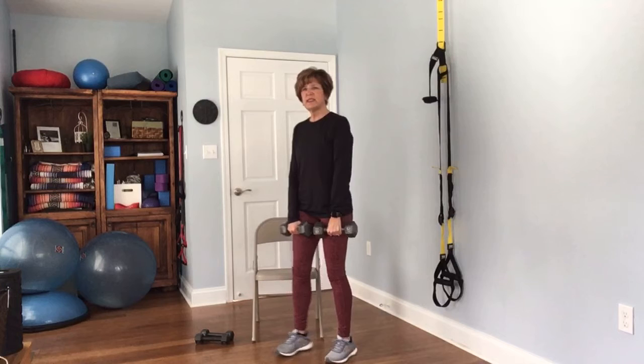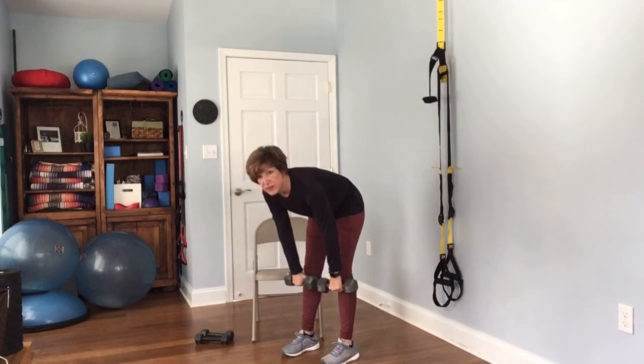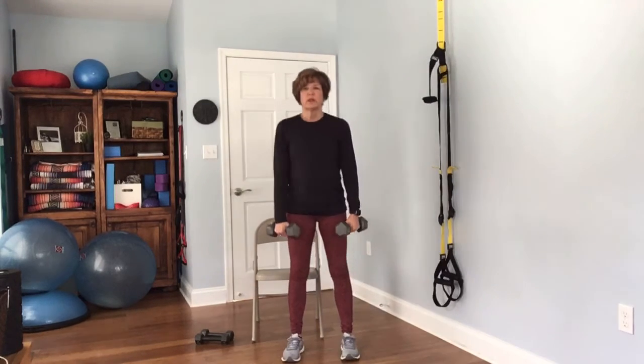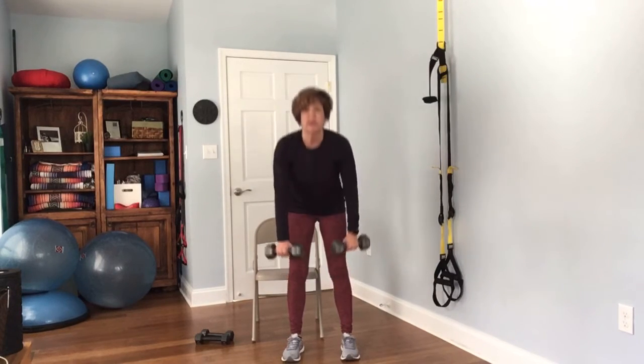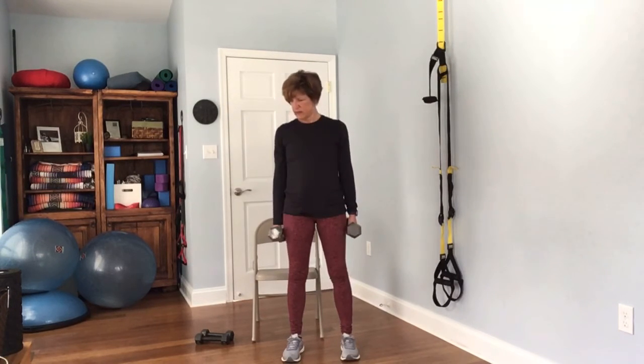Back to the lower body — this is the deadlift. We want to keep that nice straight back, looking down at the floor and standing back up. Complete 12 reps.